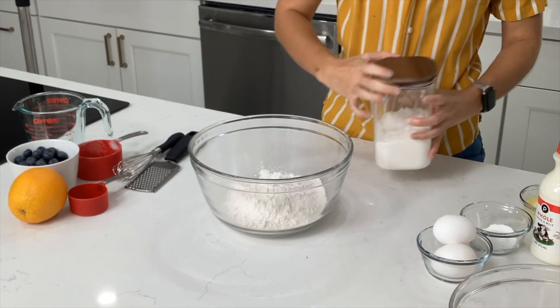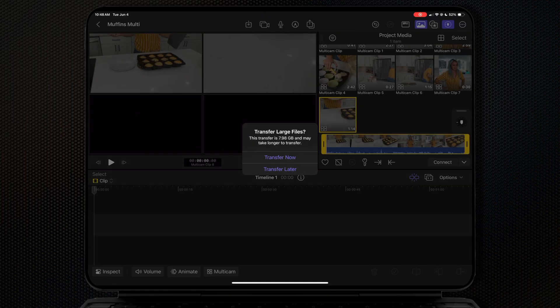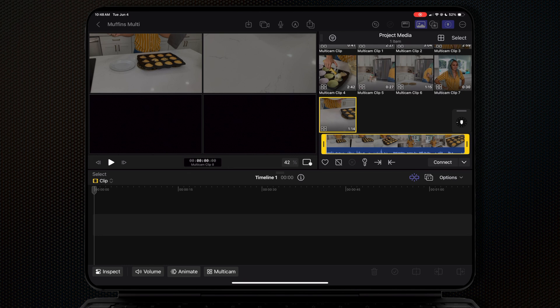I don't have four iPhone 15s, so for one angle I used my old iPad which doesn't even shoot in 4K and you can definitely see the difference. Maybe you can scrounge together friends who all have iPhone 15s to borrow. Just keep in mind that while the transfer is happening after your shoot, those phones need to stay in close proximity to your iPad for the transfer to complete — they cannot run off with them.